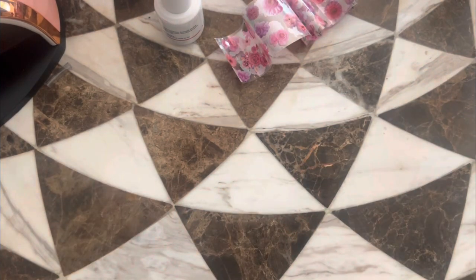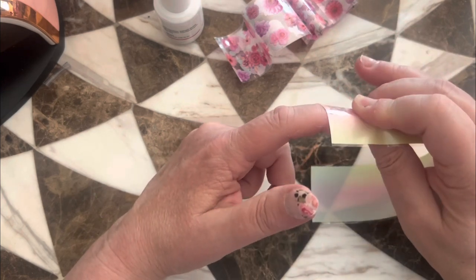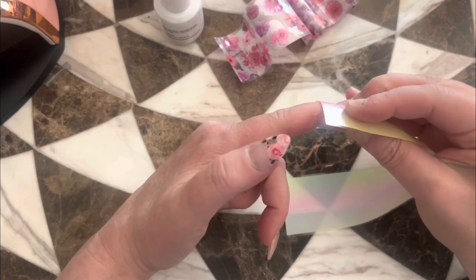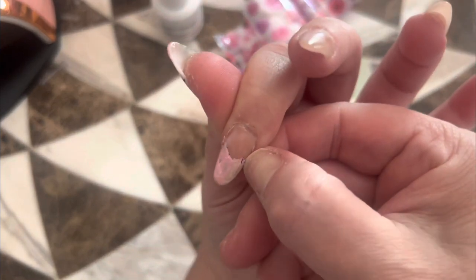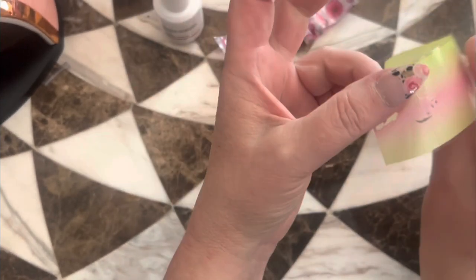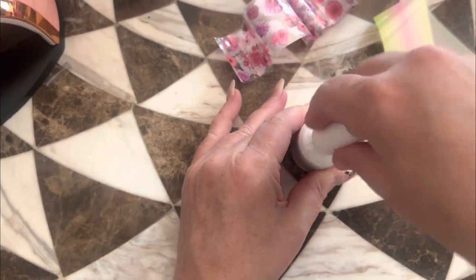Oh, that didn't transfer great either. Let's try to go up a little bit and see if I can get it. There are a couple spots where it doesn't want to transfer. If you guys know a secret to that or something that works well for that, let me know, because that's not great. I don't like that — look, it's like a whole section looking awful over here.